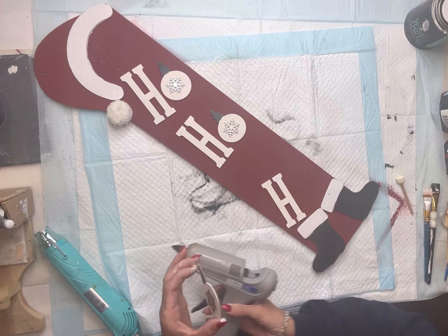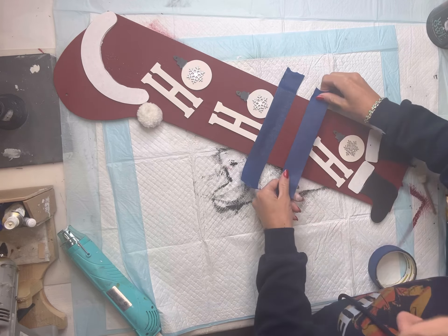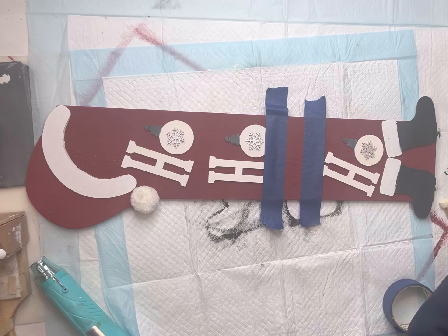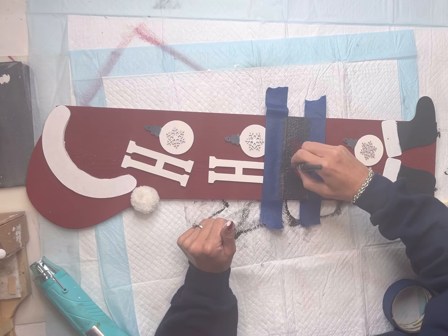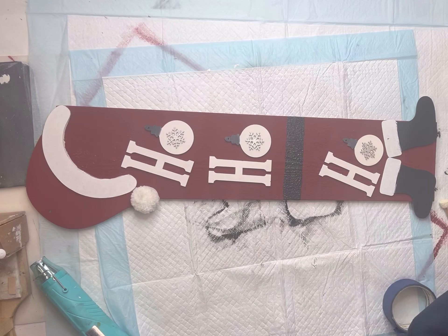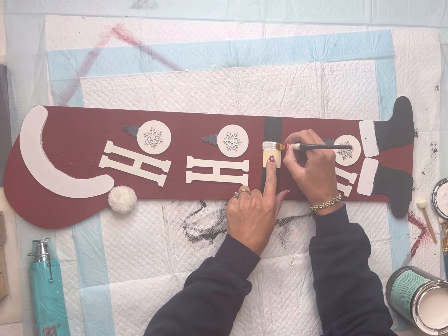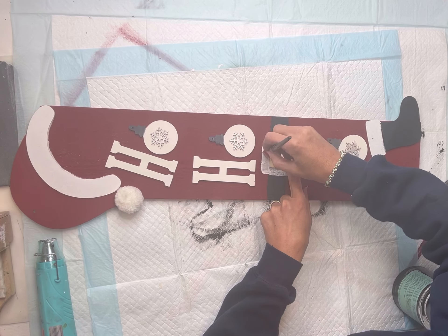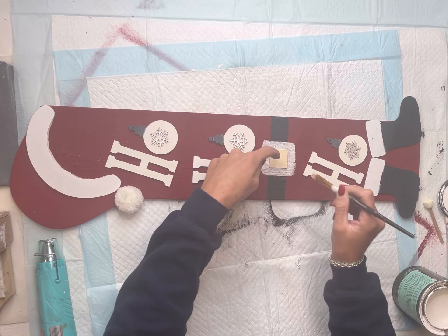So now the board says ho, ho, ho. I'm leaving a little bit of space between the second H and O and the last H and O. I'm going to use some painter's tape to make a band and paint that in the Wise Owl black. I then removed the painter's tape. I have this little square piece of wood that just happened to be the perfect size — I'm going to place it in the center of the black band we just created and paint around the outer edge of it with the Snow Owl. And now we've made the buckle to Santa's belt.